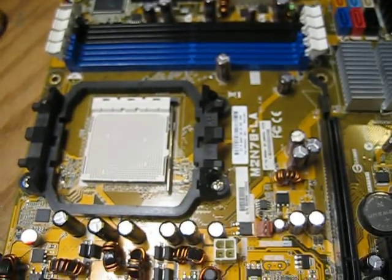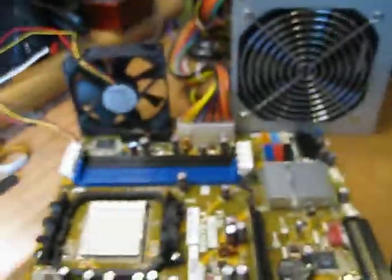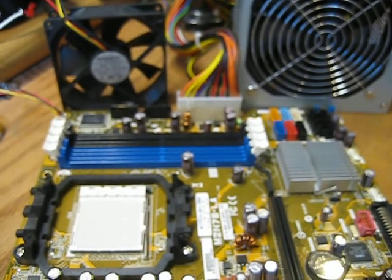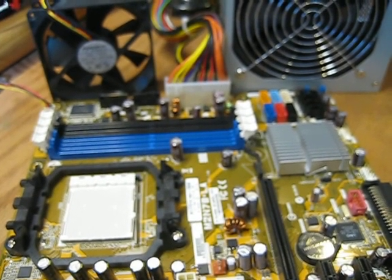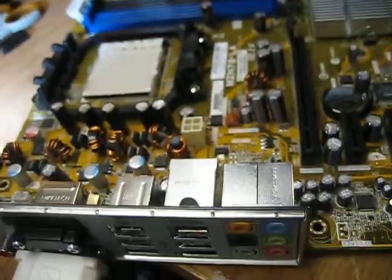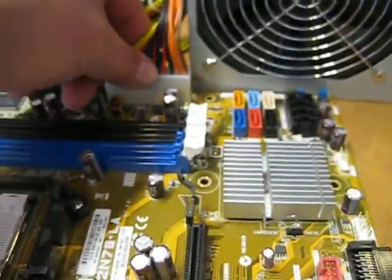Hello everyone. Today we are testing the M2N78-LA motherboard. This HP motherboard came originally from an HP Pavilion Elite E9120F computer, and we are going to test it. We need a power supply, and we connect the power supply to the motherboard.